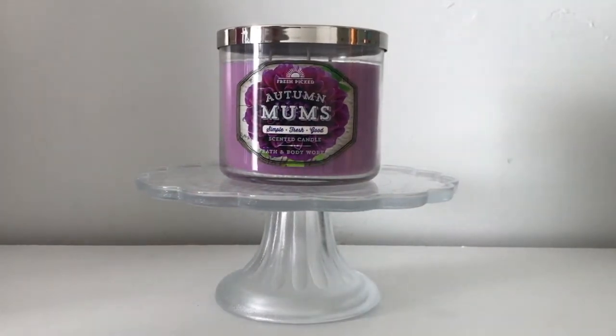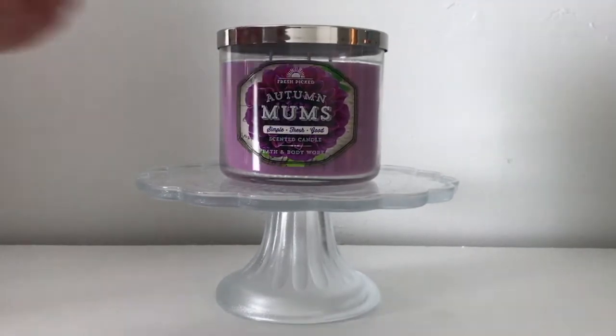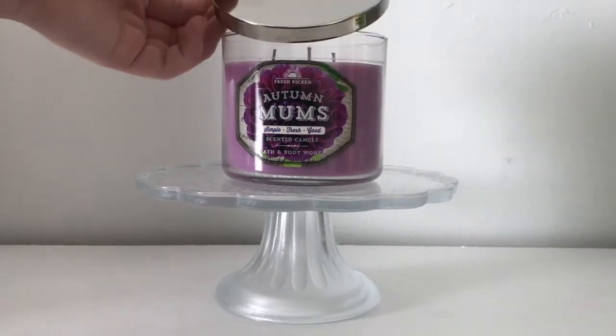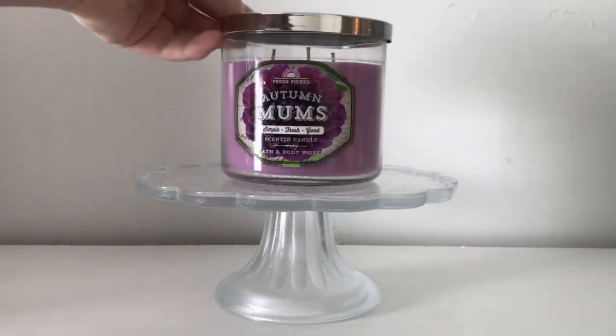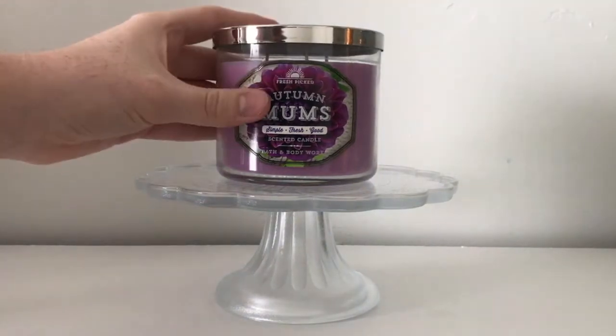It was released alongside many others — I think there was Heirloom Pumpkin, Eucalyptus Mint, Lemon Mint Leaf, candles like that. Then in summer 2016, last summer just a year ago, they brought back this collection for the semi-annual sale with just this clear lid. That's the only thing they changed — they re-poured this whole entire collection.